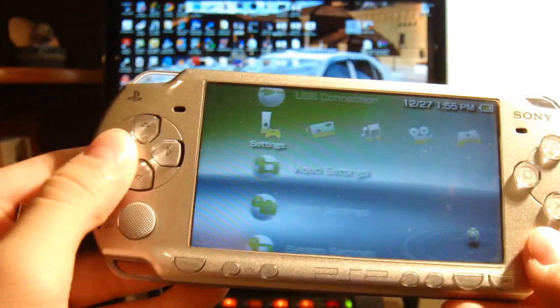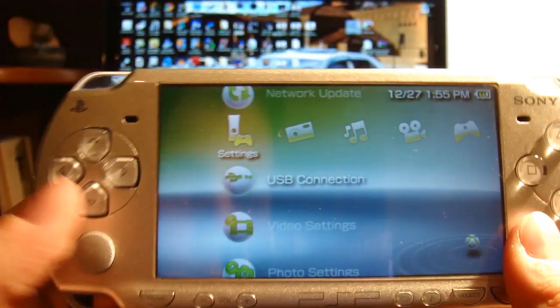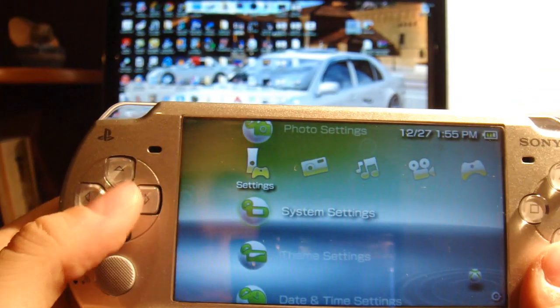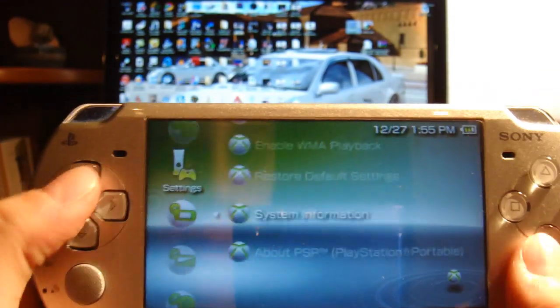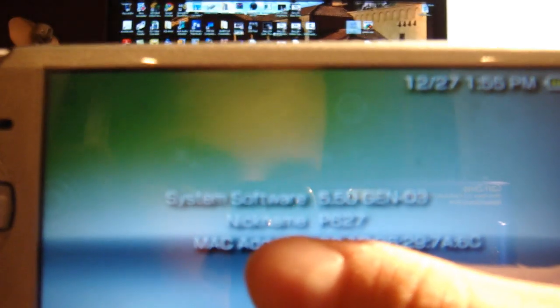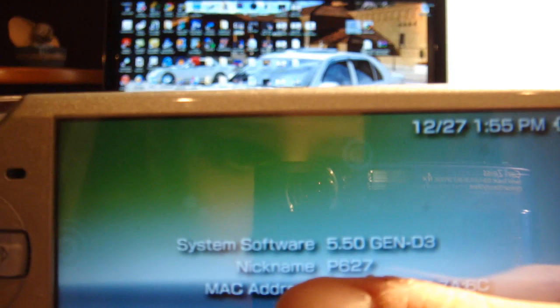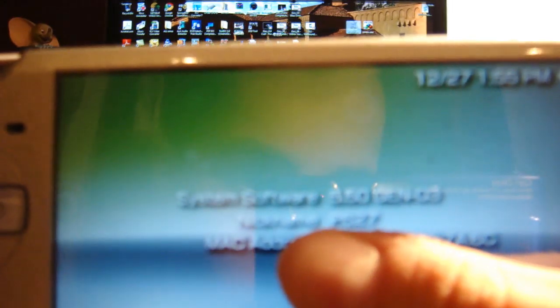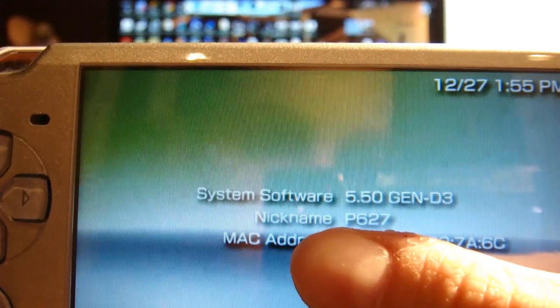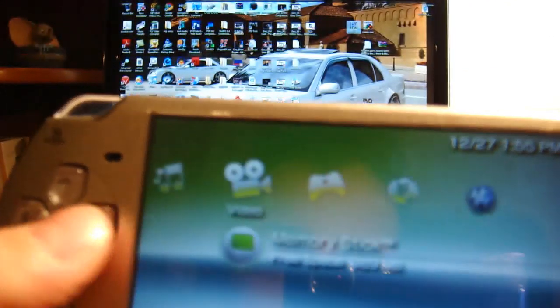Okay, so now I've got an Xbox dashboard theme on, just so you guys know this isn't normal. So system settings, system info — it does say 5.50 Gen D3. You can see it right there. I have custom firmware, so it is hacked.